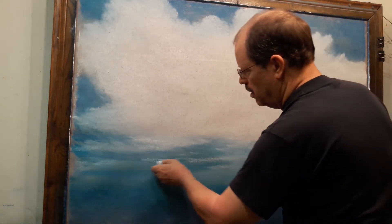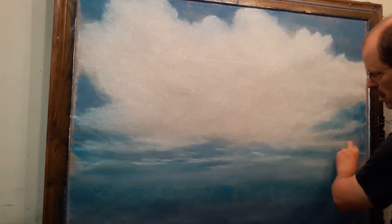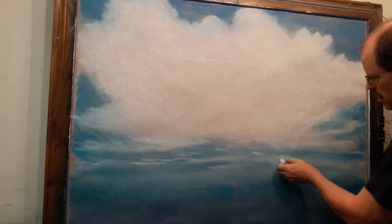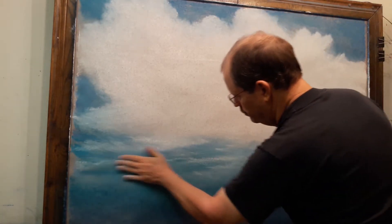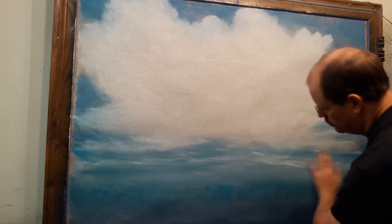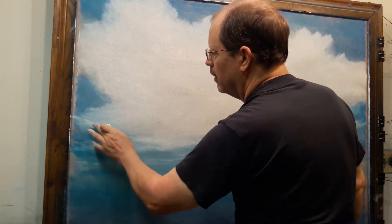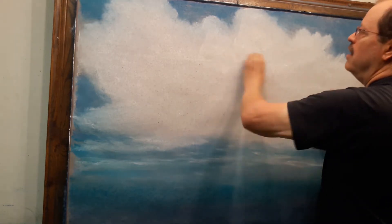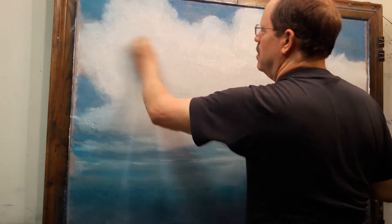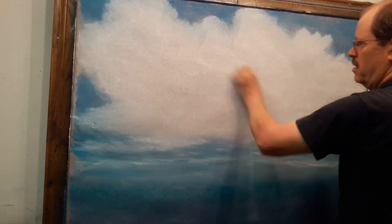Now I'm going to begin laying in the distant clouds - I'm not putting much pressure down here, just very lightly coming in with the white and suggesting more distant clouds, using a little bit of aerial and atmospheric perspective to give the feel of distance. I'm coming in and putting more white - you can see how much white you use when you do this.